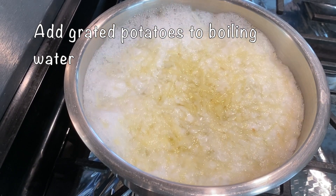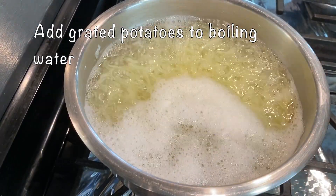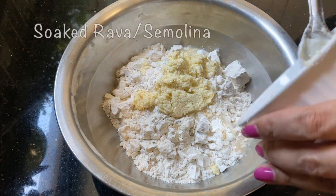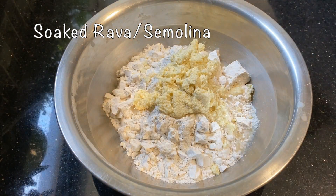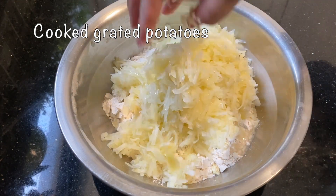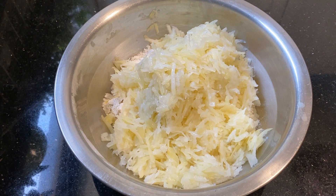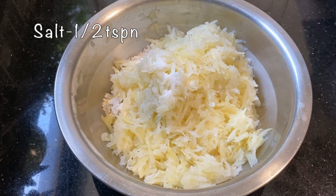If you want to make a potato, you can make a potato grate in the pan. We put two eggs in the pan. Then we put the eggs and the potatoes in the pan.